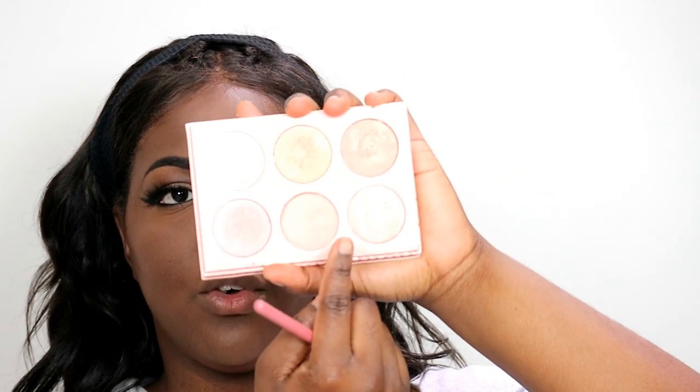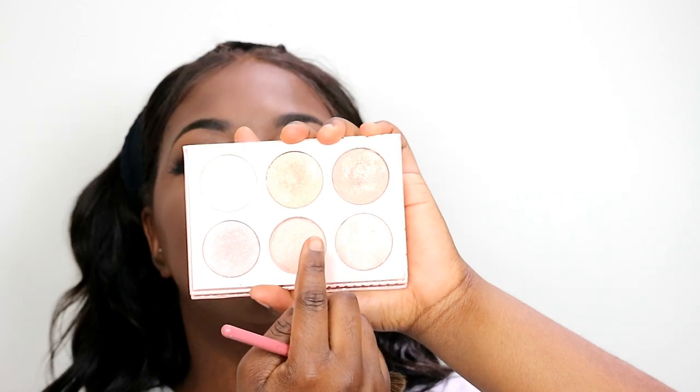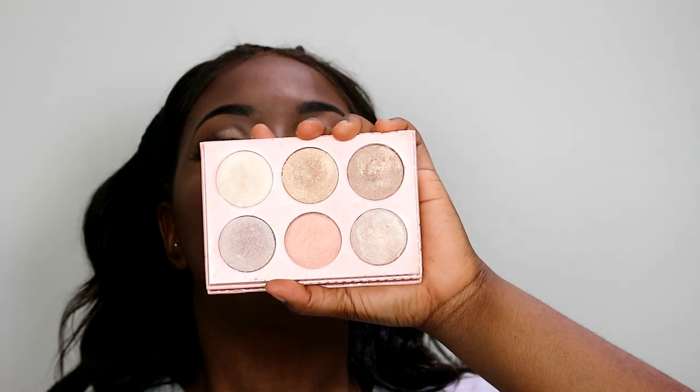For highlighter, I'm going to use the shade Morning After, which is in the bottom middle of the palette. I'm applying it with my It's My Rare by BH Cosmetics No. 5 brush.